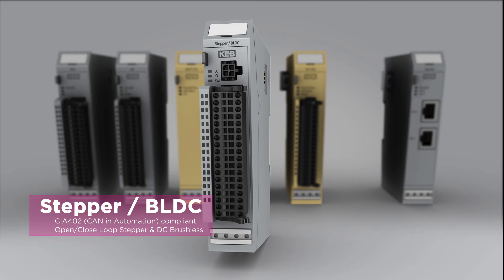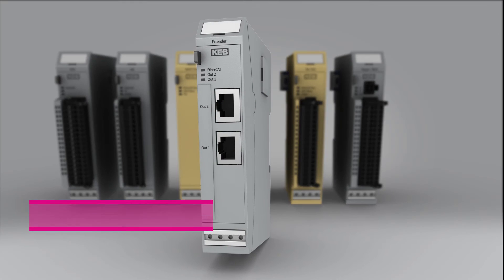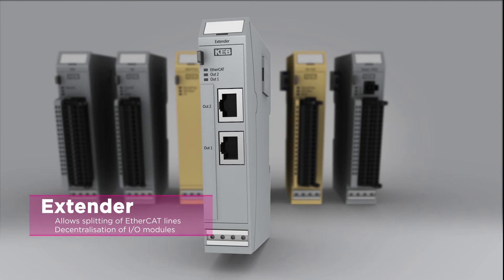A stepper module is capable of operating either brushless DC motors or steppers. An extender module is available which provides two EtherCAT outputs.